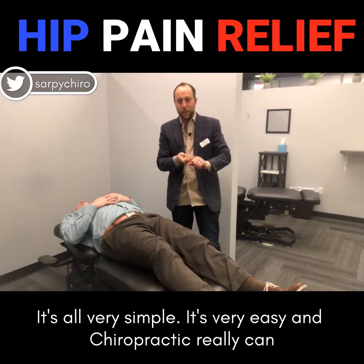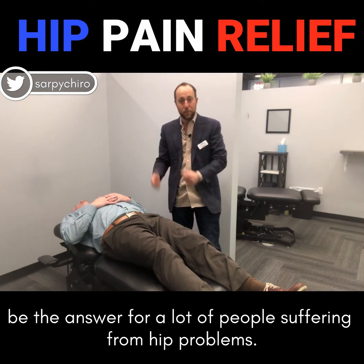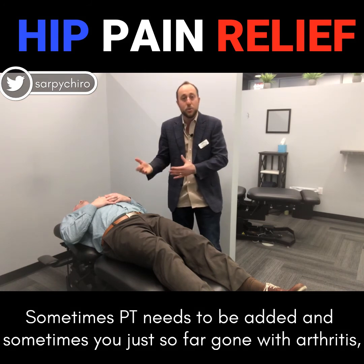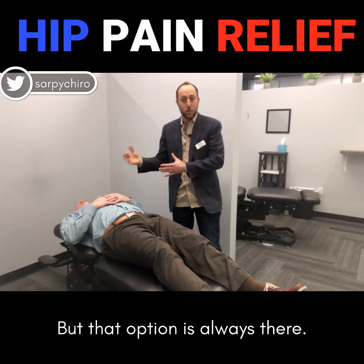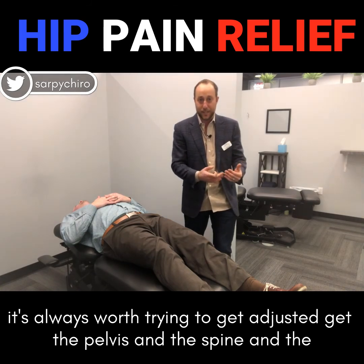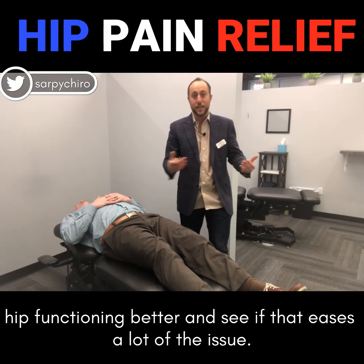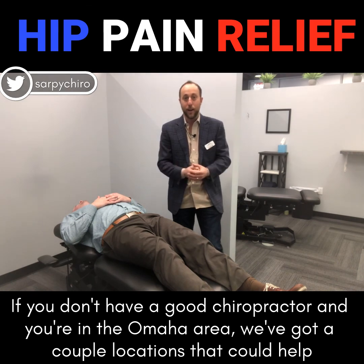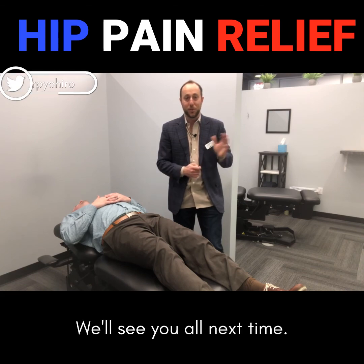It's all very simple, it's very easy, and chiropractic really can be the answer for a lot of people suffering from hip problems. Sometimes PT needs to be added, and sometimes you're just so far gone with arthritis you do need a hip replacement — but that option is always there. No matter how bad your hip problem is, it's always worth trying to get adjusted, get the pelvis and the spine and the hip functioning better, and see if that eases a lot of the issue. If you don't have a good chiropractor and you're in the Omaha area, we've got a couple of locations — just look up Sarpy Chiropractic. Thanks for your attention, we'll see you next time.